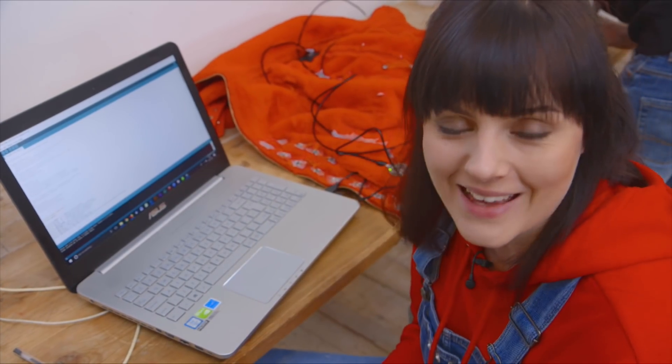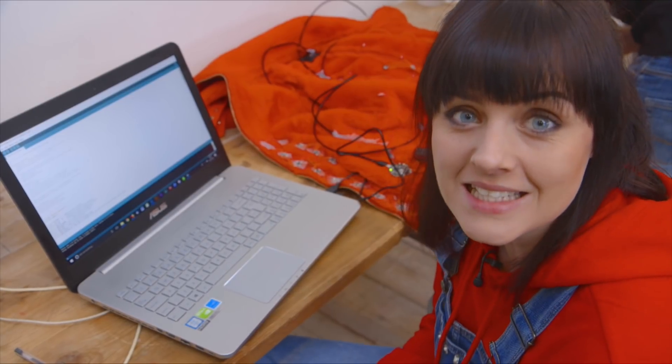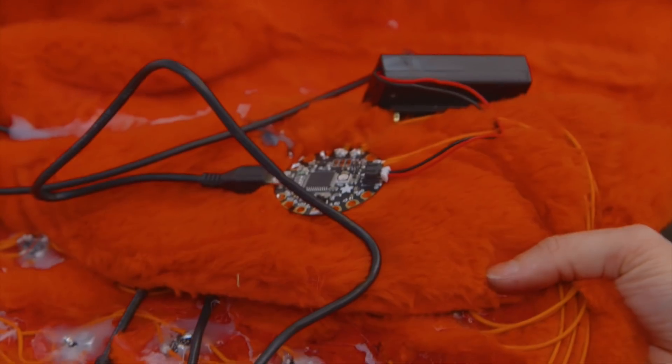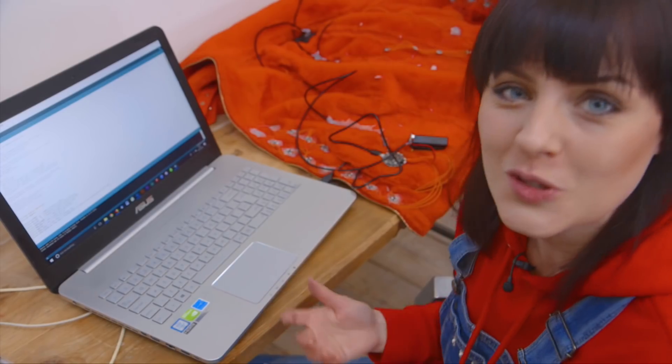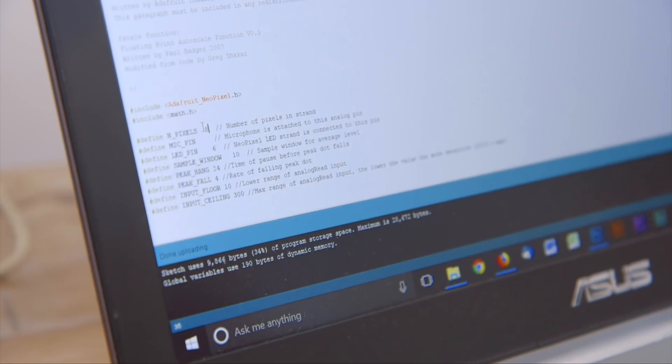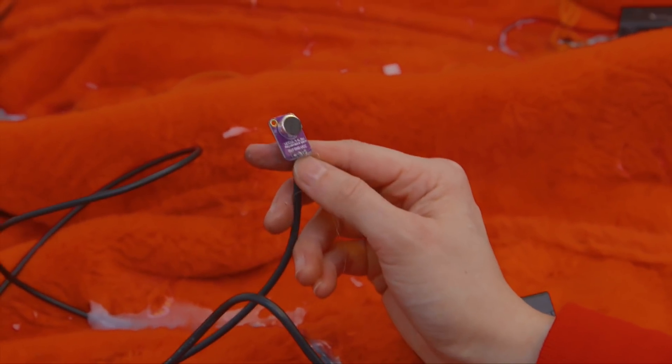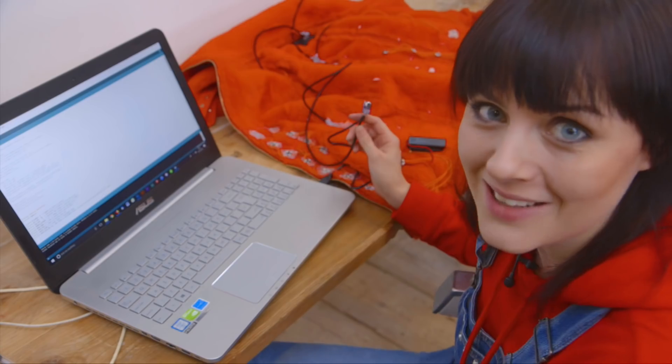The lights that we're using are color-changing LEDs, and to program them we're using these little circuit boards called Flora boards. We're programming the boards and we thought it would be fun to add some microphones, which allow not just the LEDs to light up and change color but to react to sound.